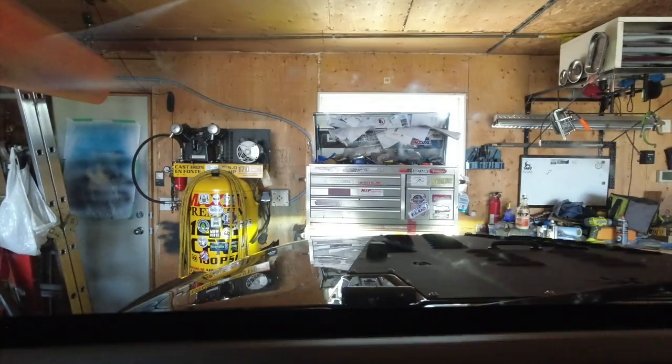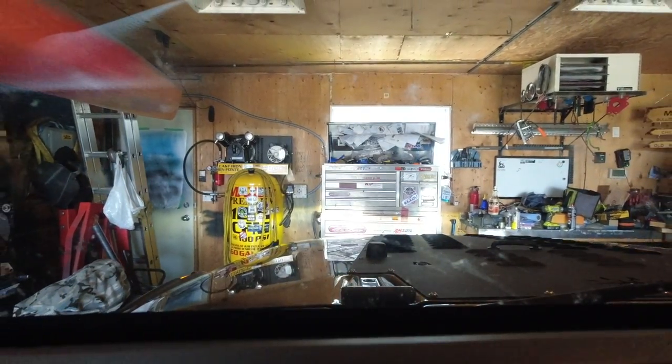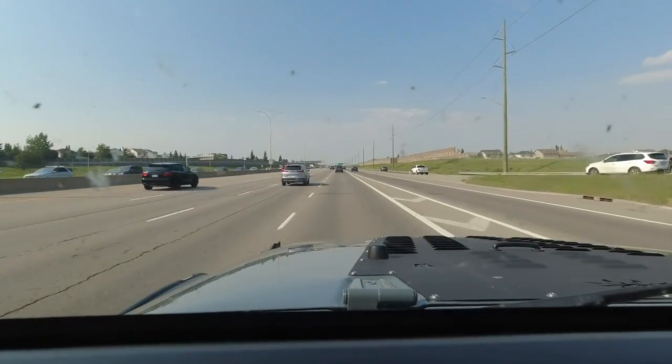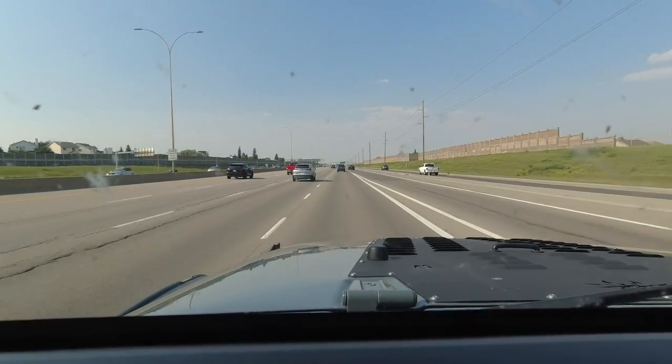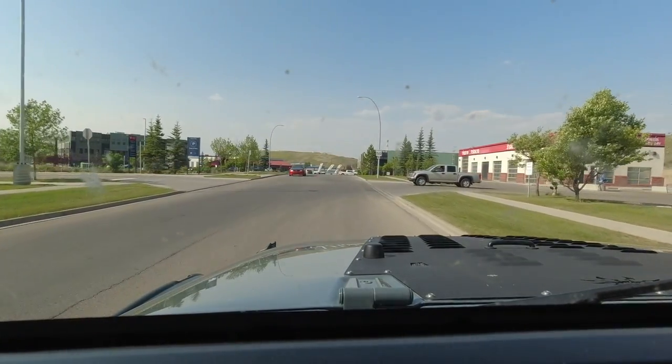All right, this is the moment of truth - I'm going to take the Jeep out for a rip, get the transmission oil nice and hot, and then let it sit overnight. Hopefully there's not going to be an oil slick on the floor - that's the main plan.